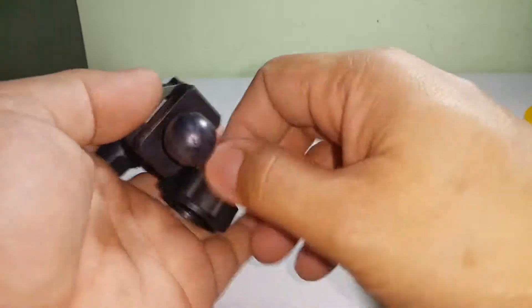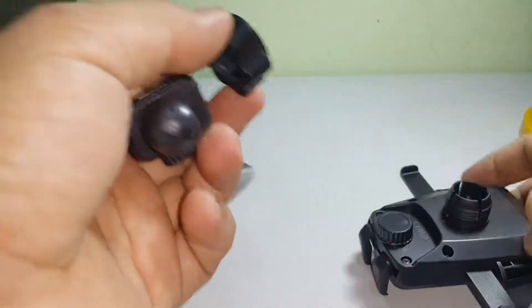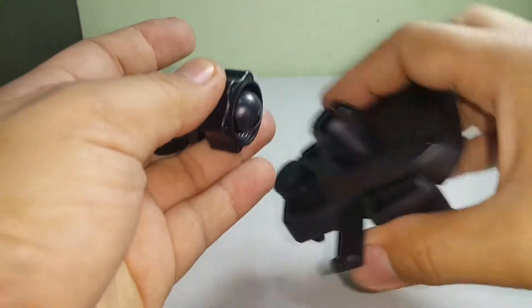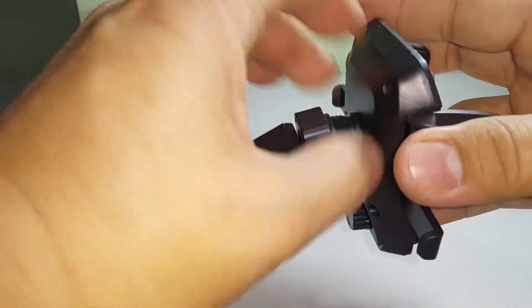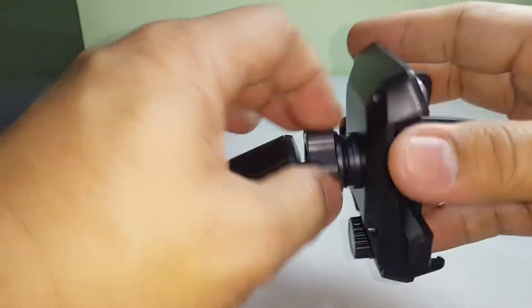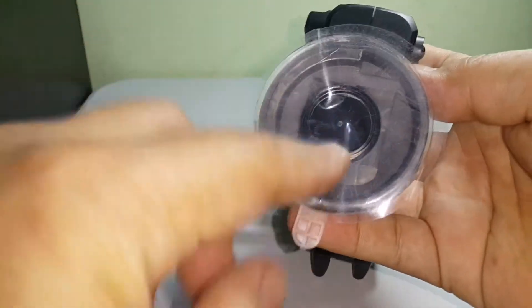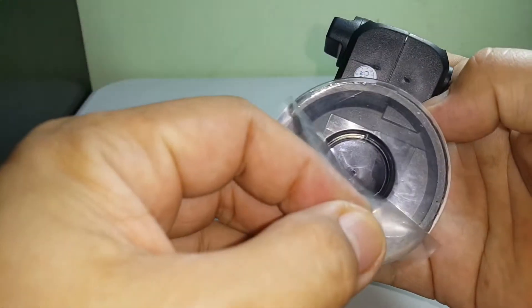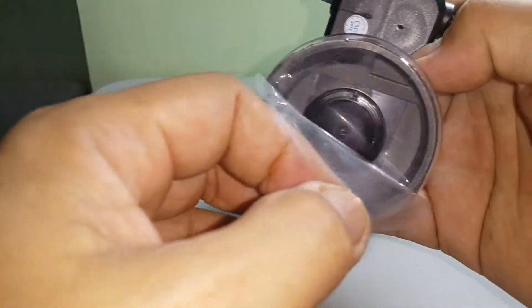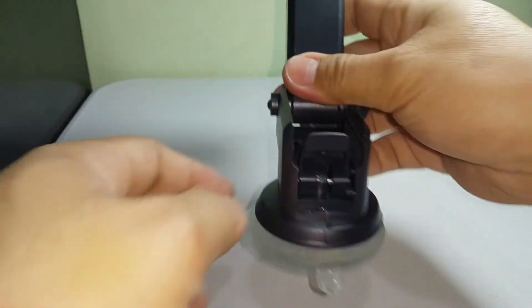First, you need to assemble it. It has a ball socket joint, so it's very versatile. The bottom has a suction base — it's not the usual type, it's silicone with actual adhesive in it. After a while if there's dirt in it, you just wash it with water and it works fine again.